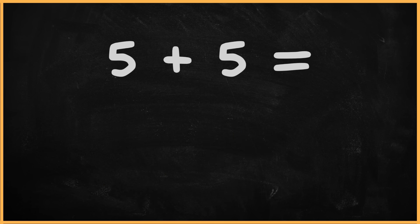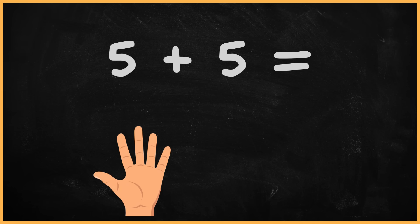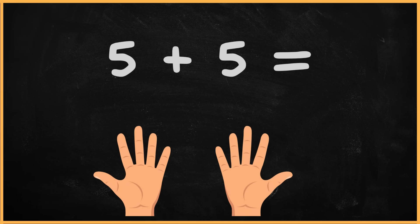What is five plus five? Five plus five? One. Two. Three. Four. Five. Six. Seven. Eight. Nine. Ten. The answer is ten.